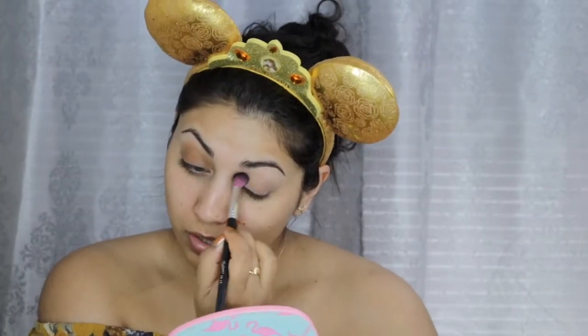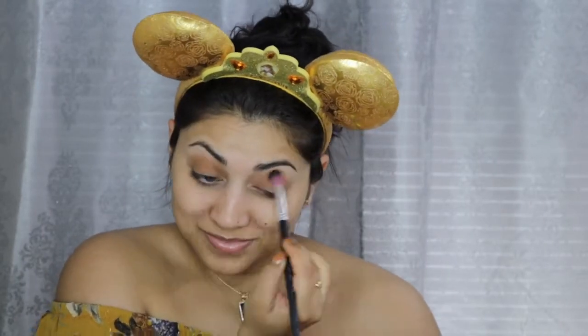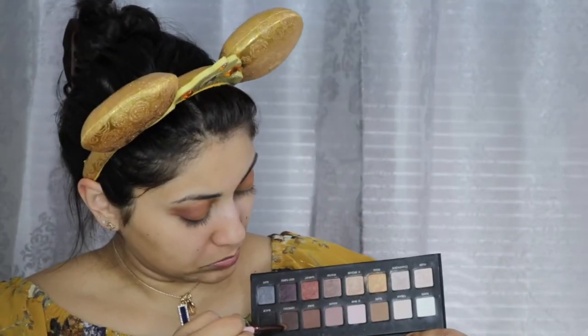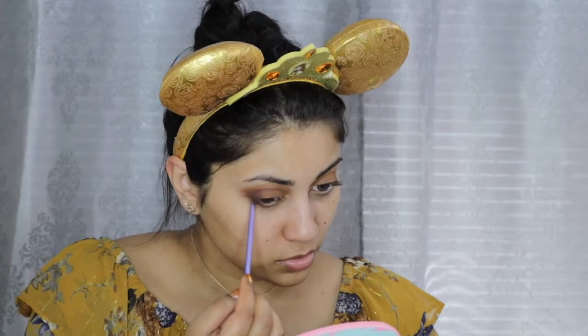I actually wanted a brighter sunflower yellow for the crease, but unfortunately I do not have a shade like that, so I just had to work with what I had. But if you do have a brighter yellow, I would recommend using that as the crease shade. Here I'm taking a single shadow called Coco Bear by Makeup Geek on the outer crease, and then for a little bit more definition, I'm taking a matte brown shade from my Lorac Pro 1 palette and concentrating that on the outer corner. For the bottom lash line, I'm just using Coco Bear again, and then focusing the darker matte brown from the Lorac palette on the outer bottom lash line to connect the top to the bottom.